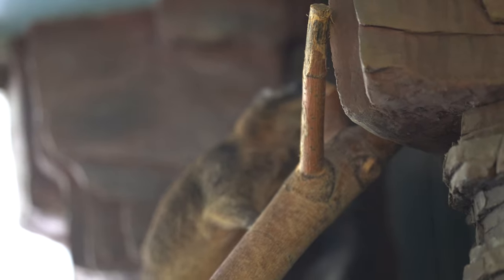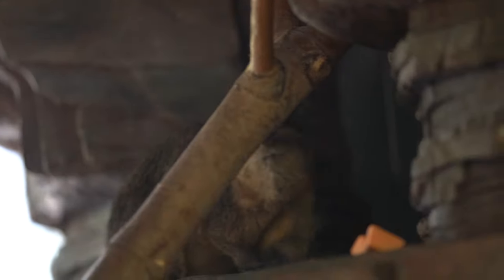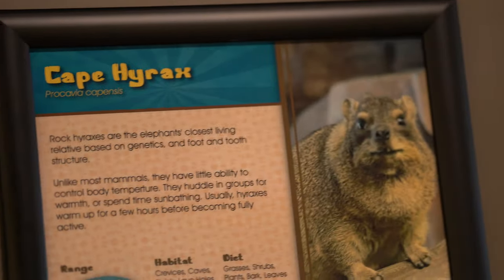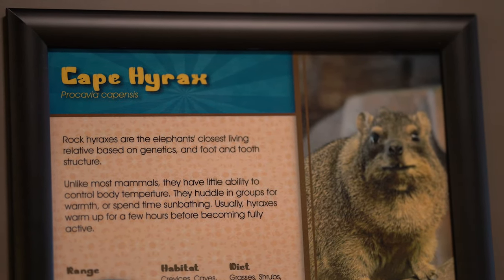Well, surprise — this one actually worked! It's a Cape Hyrax, that's what the sign says. That one actually worked, so one more success. Let's keep going.